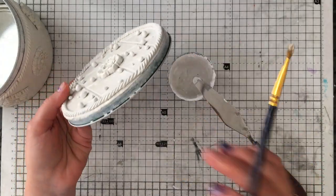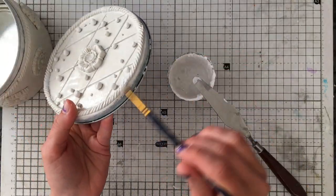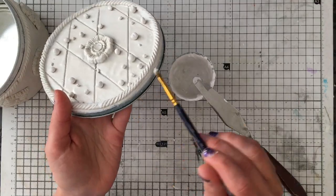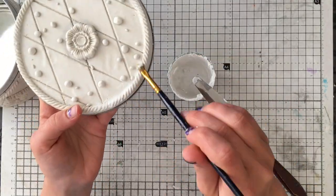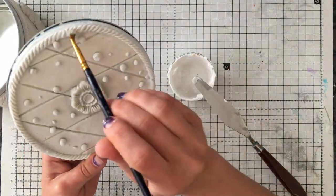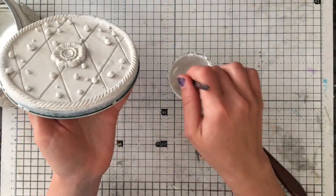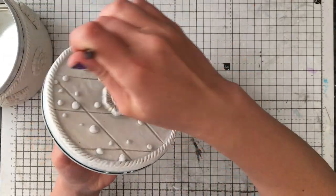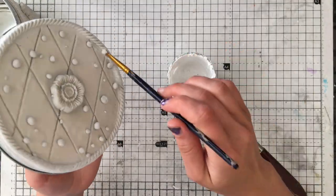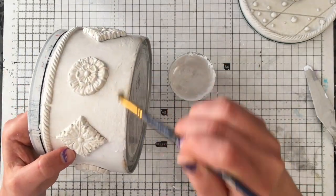This is about 24 hours later and everything is dry. As you can see, it changes color and becomes a lot more white. Air-drying clay tends to shrink as it dries because it contains water, and as it dries the water evaporates — so sometimes it will either warp or shrink. Because I've glued it down it doesn't warp as much, but it still shrinks in places. You can see the rope had little gaps where I had connected it, so I'm using an all-purpose filler from my local hardware shop and stuffing it into all the gaps where the clay has shrunk.